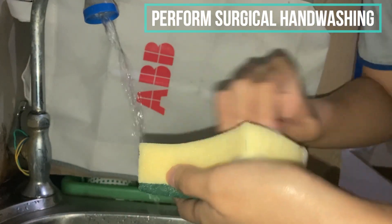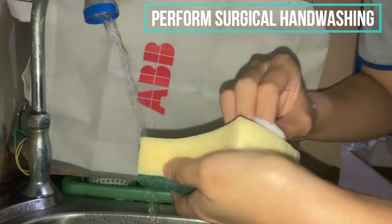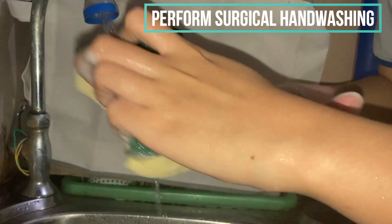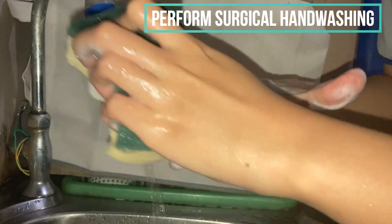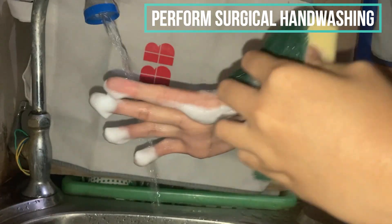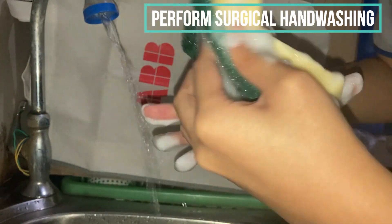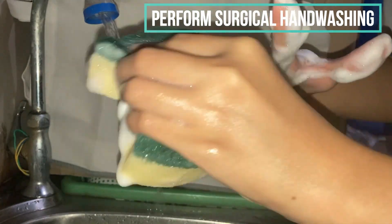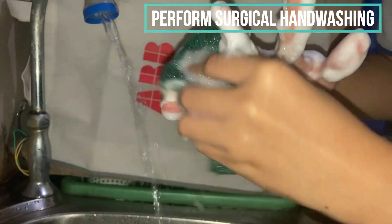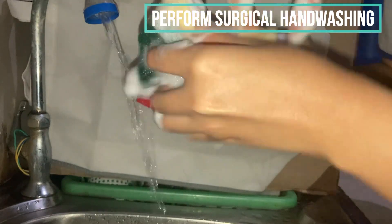We will now start rubbing the sponge on our fingernails with 30 strokes, then we will move on to in between the fingers — 10 strokes each: 10 strokes here, 10 strokes here, 10 strokes here, and another 10 on the last.